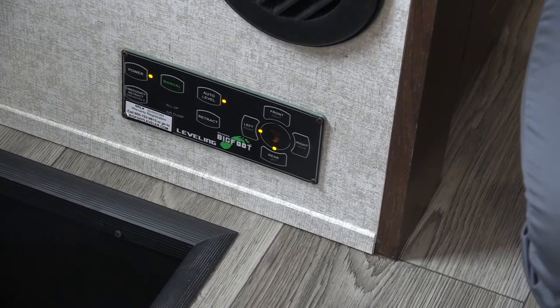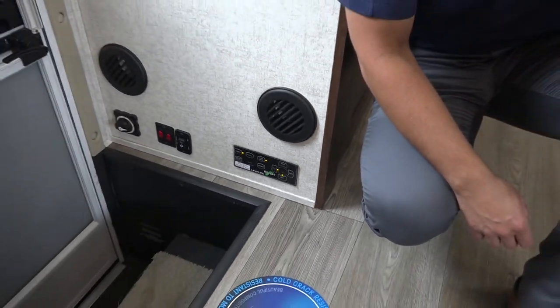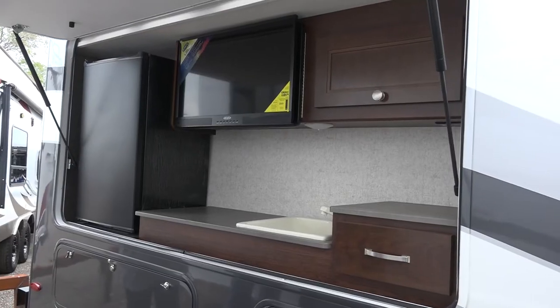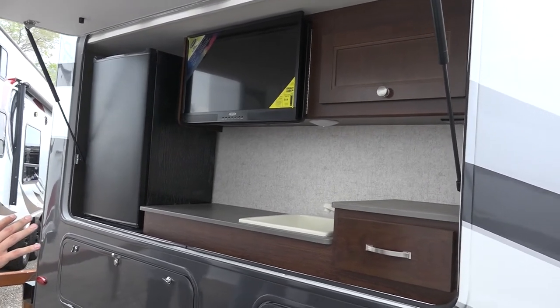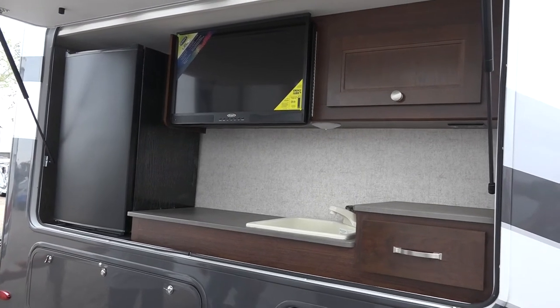Not only is this convenient and saves time, it'll actually help out your appliances — your refrigerator, your AC, microwave, everything is designed to be level and works better. You've got a pull-out table, and then compartments that open and things pull out. This is more of a fifth-wheel or travel-trailer outside kitchen — you've got the full outside kitchen.